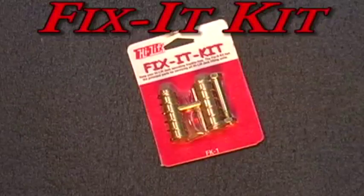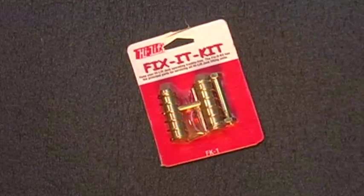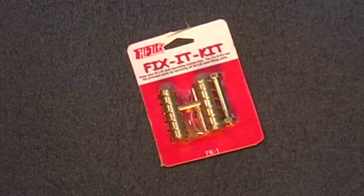The fix-a-kit contains the principal replacement parts for all high lift jack lifting units, including pins, springs, and a shear pin. Other parts are also available for repairing high lift jacks.